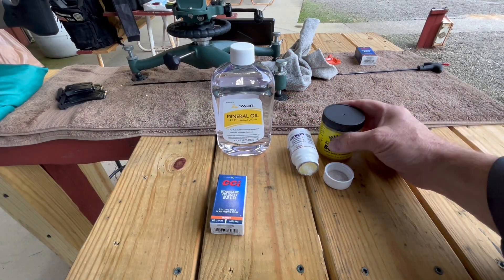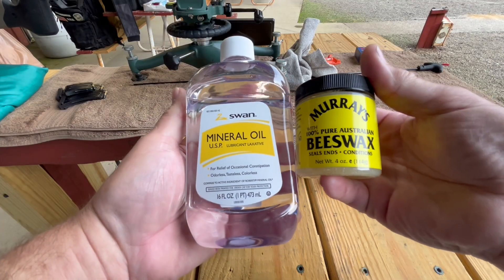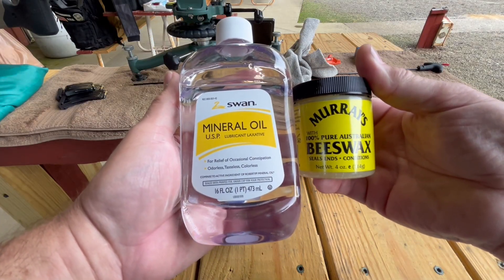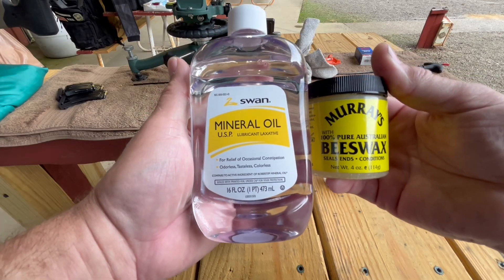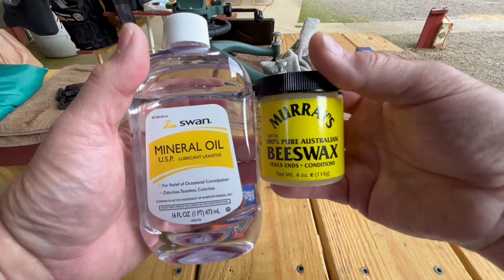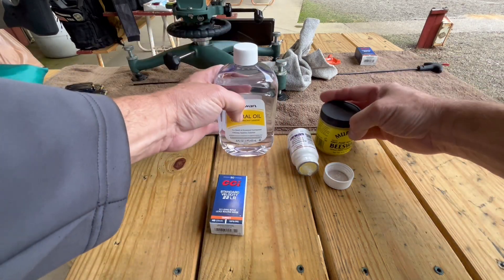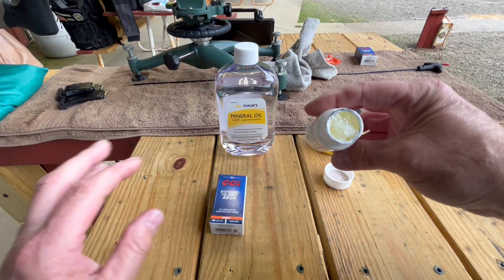Let me show you what I got here. I've got this Murray's beeswax — it's emulsified beeswax, 100% Australian beeswax — and mineral oil. There's another ingredient I'm not showing here, didn't want to carry it with me, and that's mineral spirits. So there's an eighth of a cup of this, an eighth of a cup of the mineral oil, and one tablespoon of mineral spirits put together as an emulsifier.